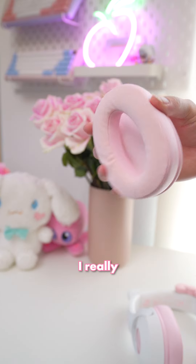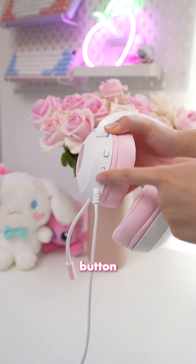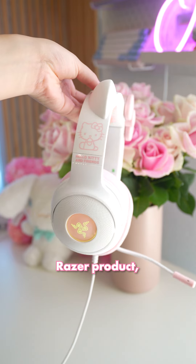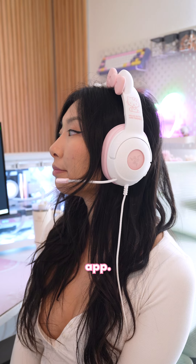The ear cups are removable, which I really like because it'll be handy for removing makeup stains. There's a volume control knob and a mute button on the headset itself, and it's a Razer product, so you already know there's going to be a ton of RGB. You can customize the lighting settings and colors in the Razer Synapse app.